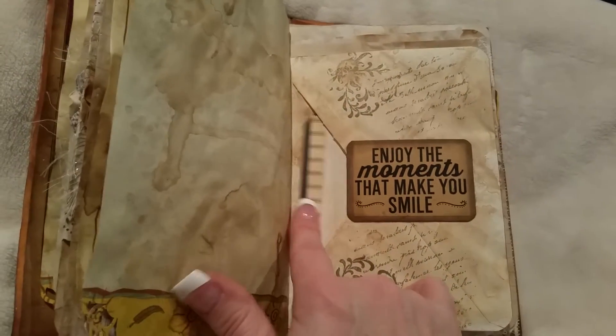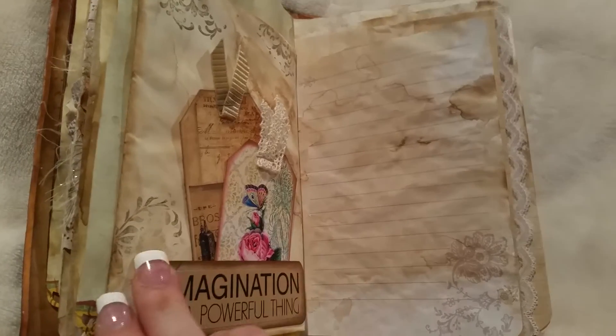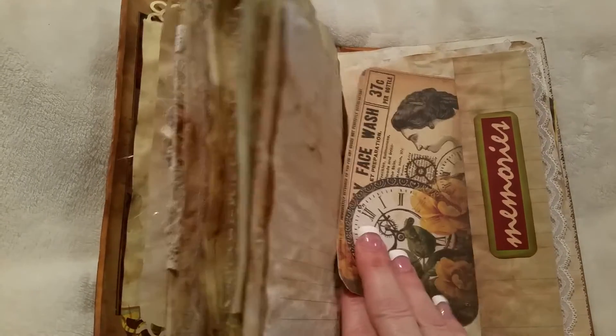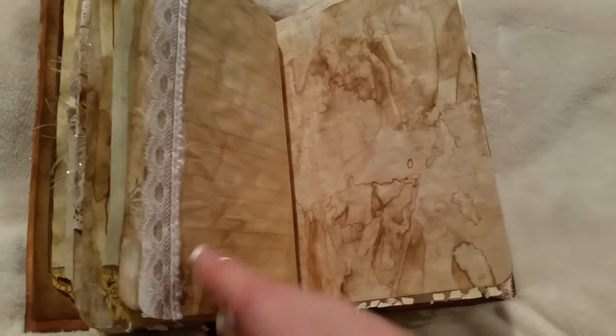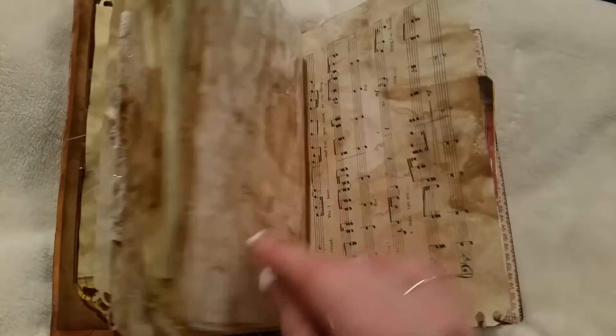Another tag stamped in there, one more tag, another big tag with stamping, a little more tags — I can't help myself! I have to put lace on every journal because I just love it.